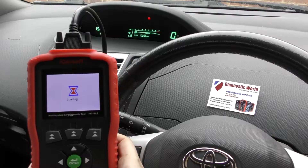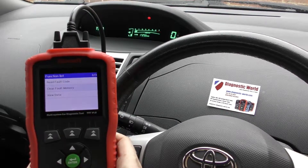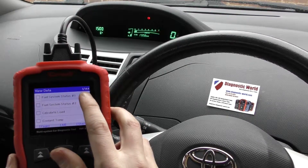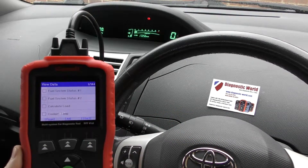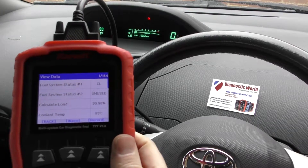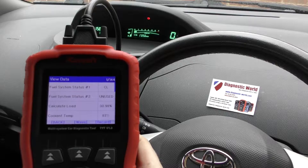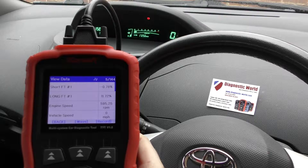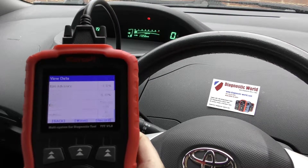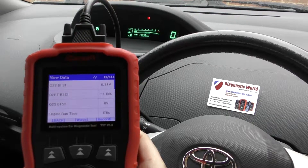One thing I didn't show you earlier: if we go back into the diagnostic section and go back into the engine codes, there's a section called 'View Data' which gives us live data from the vehicle. It's offering us about 144 different types of live data. We'll click 'All' to select everything, then click 'Start', and it gives us data from the engine exactly as it's happening right now. You can see we've got coolant temperature at 83 degrees.